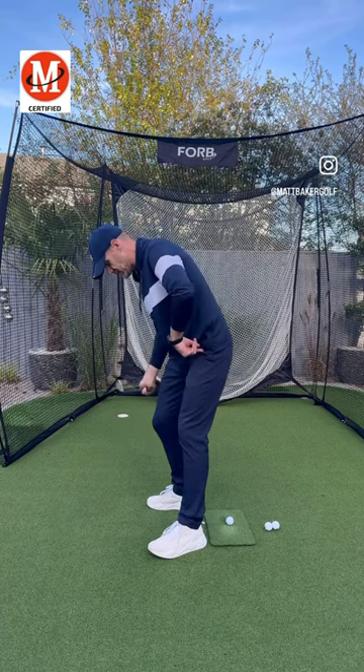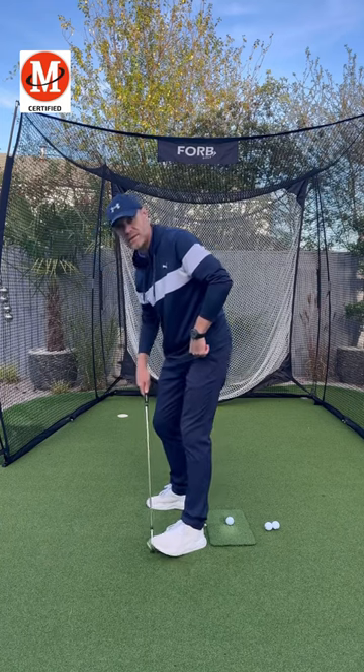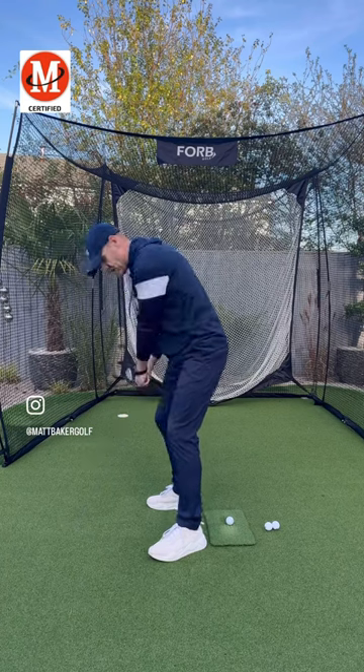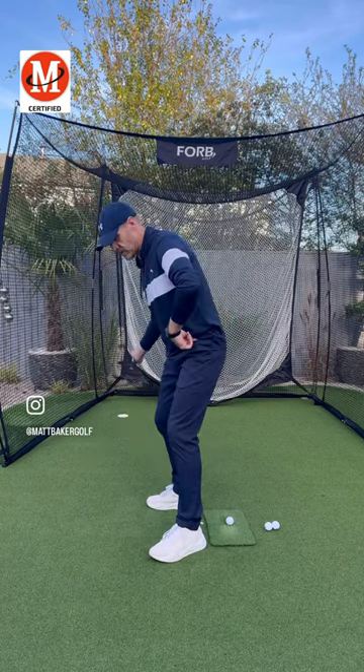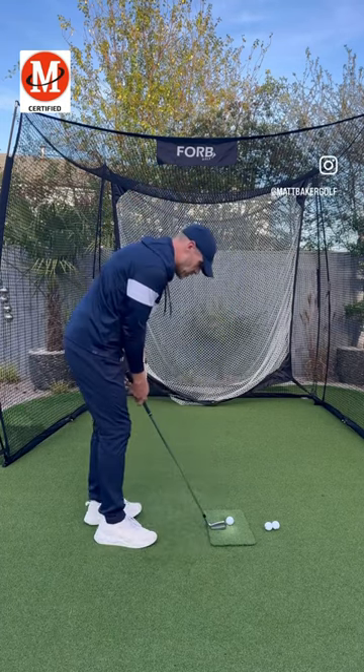When you're making swings, feel that pressure and actually almost come up onto your heel and lift your toe off the ground. This is going to help you swing the club on a better path, open your body up more towards the target, and improve your strikes and contact.